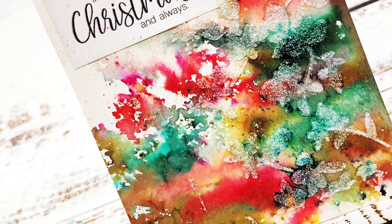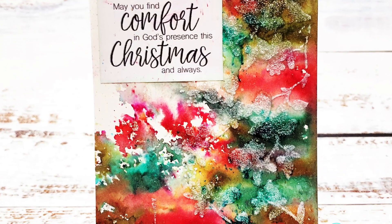So here is my finished card. I hope you enjoy this technique and thanks for watching. Bye!